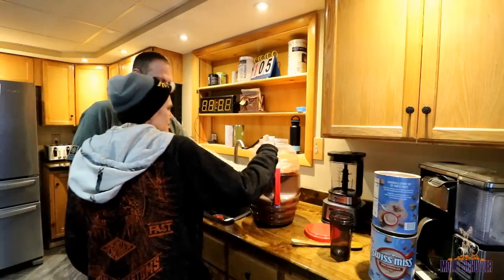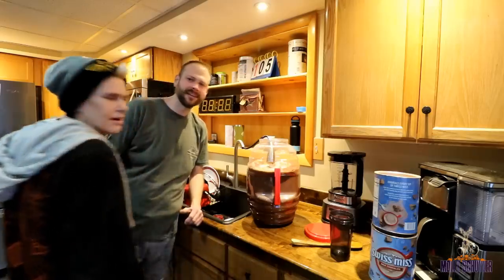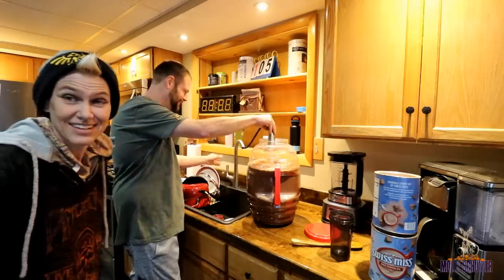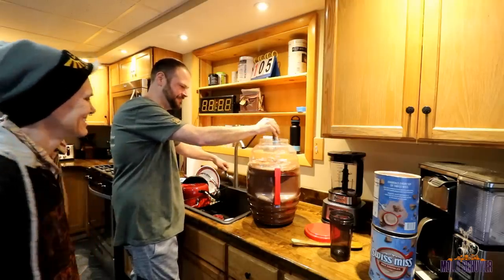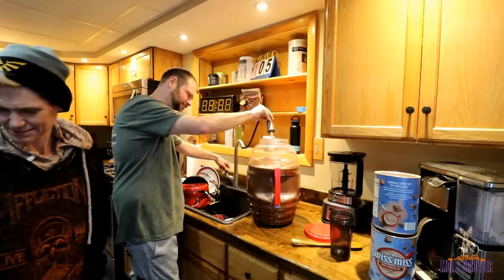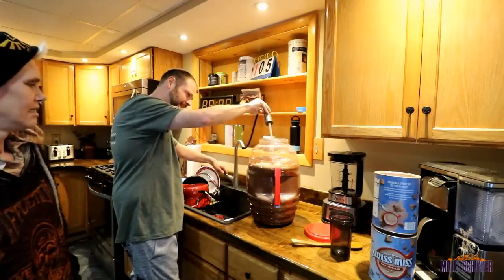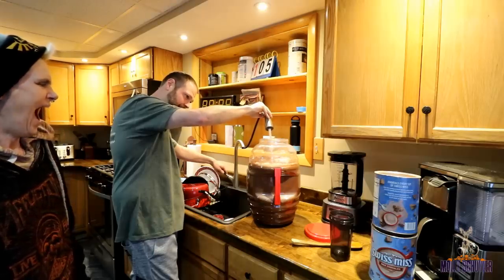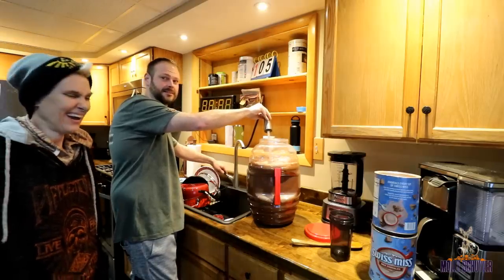That's probably about the size of your belly, so I would say it's about five gallons. As you can see, the steam coming out of it — you can actually tell how hot the water is.